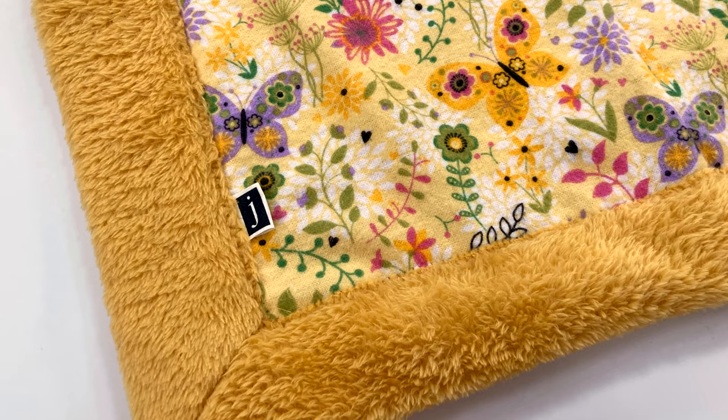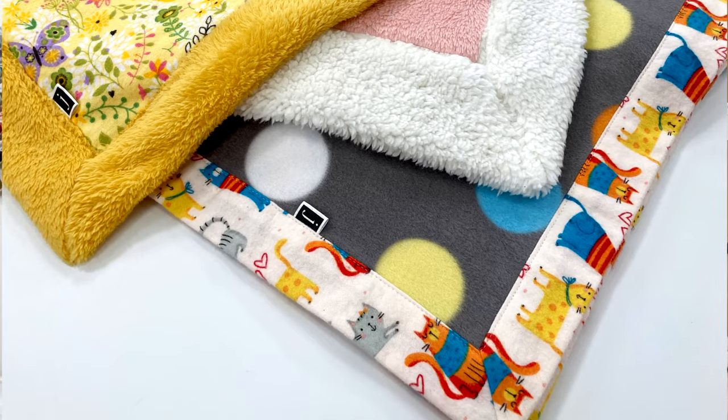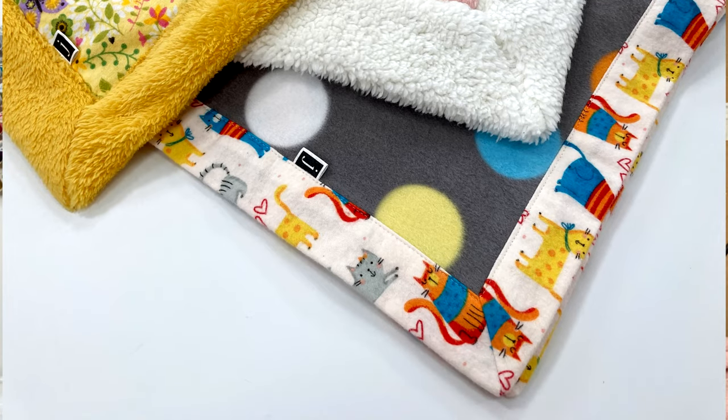Who doesn't love a nice cozy blanket to cuddle up in? I'm Jan Howe from YouMakeItSimple.com. In today's DIY tutorial, I'm going to show you a little twist on the self-binding blanket using different combinations of flannel, fleece, plush, minky, and other fabrics that I'll go over. They make the coziest blankets ever and the best baby gifts. Let's get started.